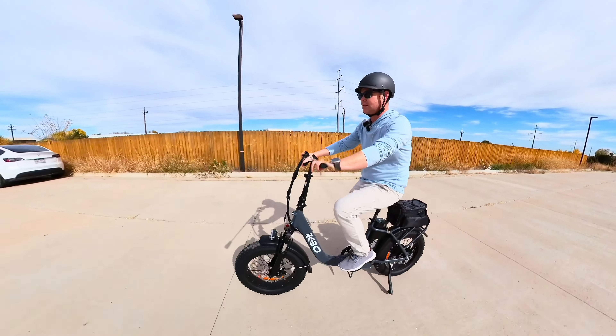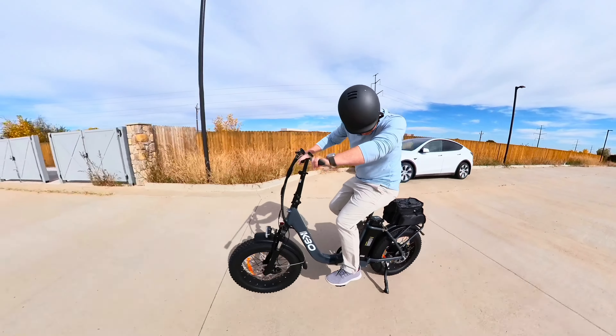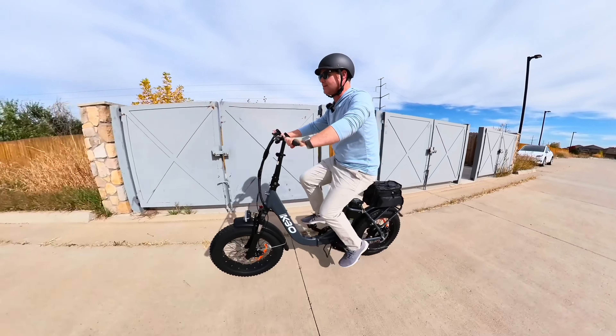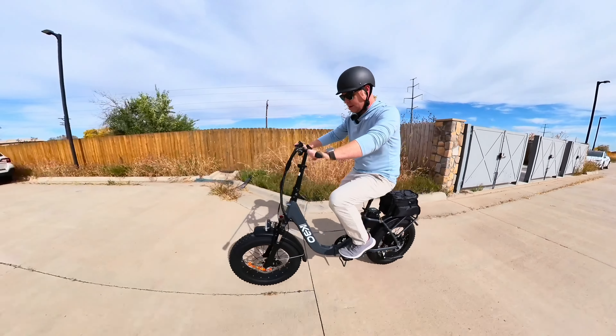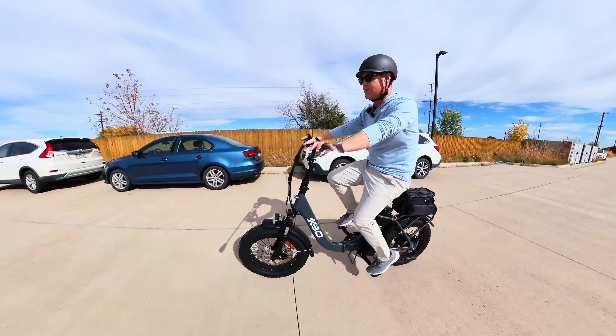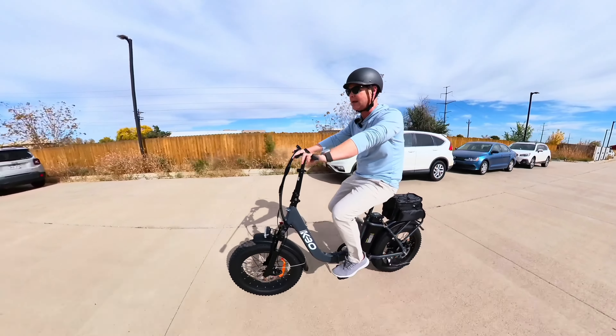I'm on pedal assist level three and it is picking up right away. One of the first things I noticed about this bike is that it takes a couple of pedal strokes to get going.